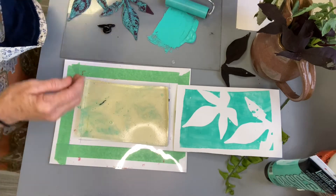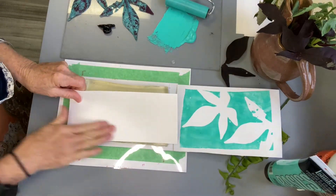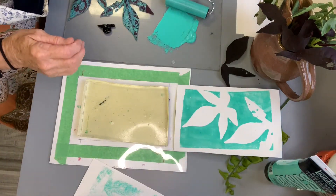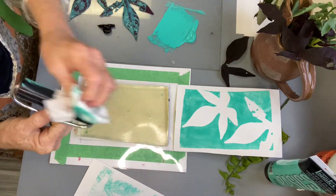These are so much fun to do — kids can do these, adults too. Right now I'm cleaning the plate so that I can change colors. You just wipe off the brayer; baby wipes work really well.